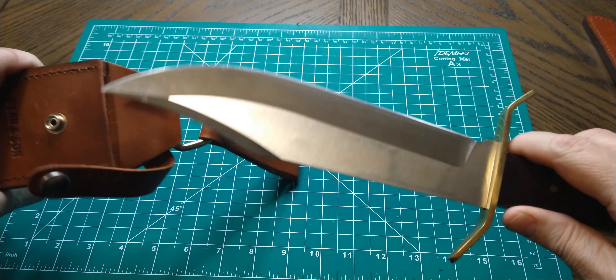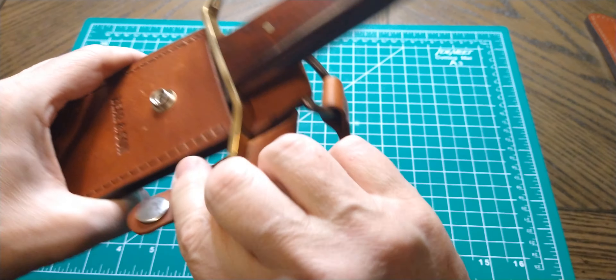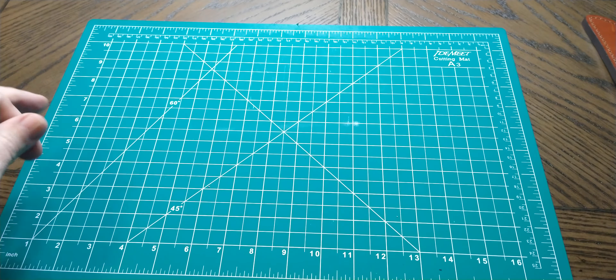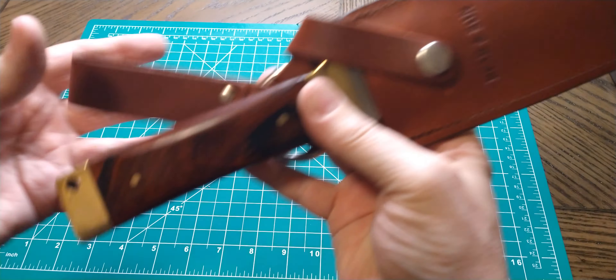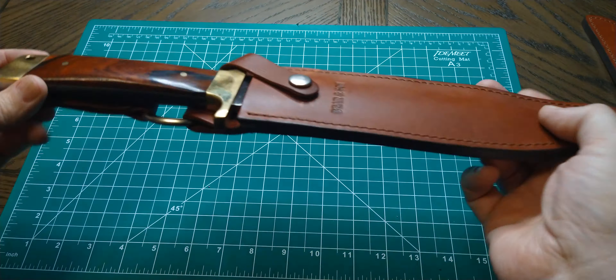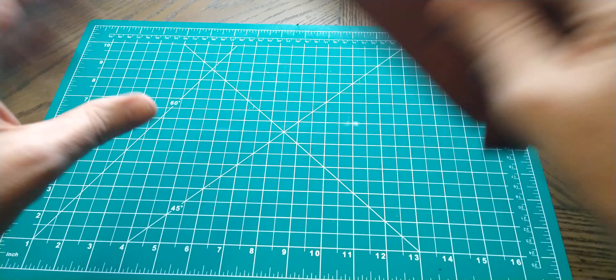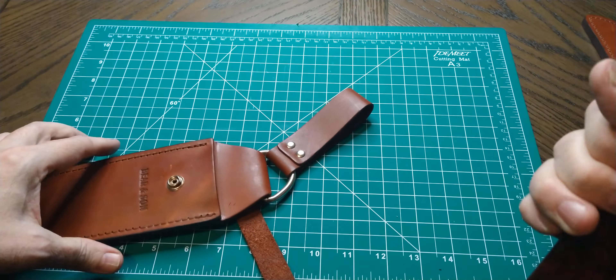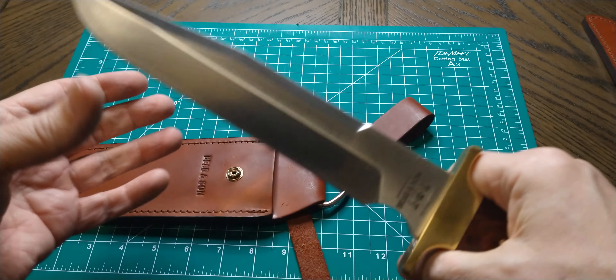That's the first one. Like I said, I got three of them. I love the dangler too. Next one also has the same kind of sheath — they're identical. This one's in D2 steel and I think they call it the Fighter Bowie.